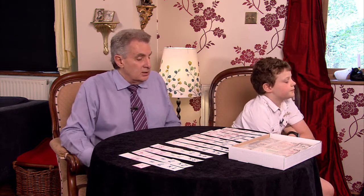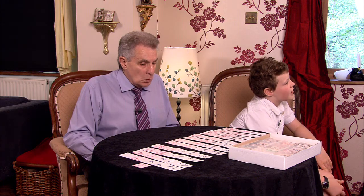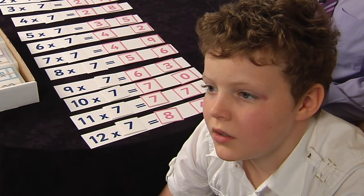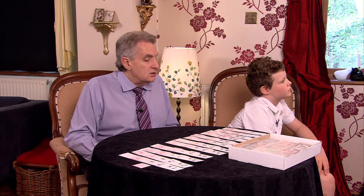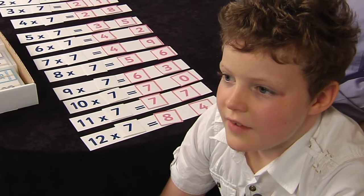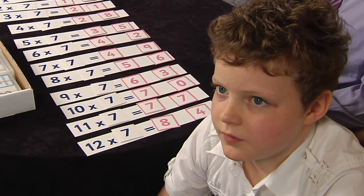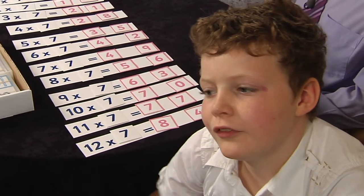Three sevens? Twenty-one. Five sevens? Thirty-five. Ten sevens — an easy one? Seventy. Twelve sevens? Eighty-four. Seven sevens? Forty-nine — well done. Six sevens? Forty-two. Three sevens? Twenty-one. You are getting good — I'm going a bit faster now.